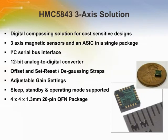The UNIWELL HMC 5843 is a surface mount multi-chip module designed for low-field magnetic sensing with a digital interface for applications such as low-cost compassing and magnetometry. The HMC 5843 includes the 1043 series magnetoresistive sensors plus UNIWELL's developed ASIC containing amplification, strap drivers, offset cancellation, 12-bit ADC and an I2C serial bus interface. The device can be operated in 3 modes: sleep, standby and normal operation, which makes it suitable for battery powered applications.